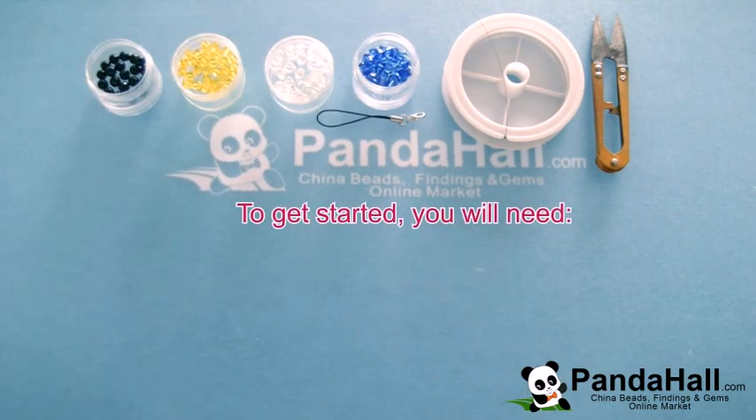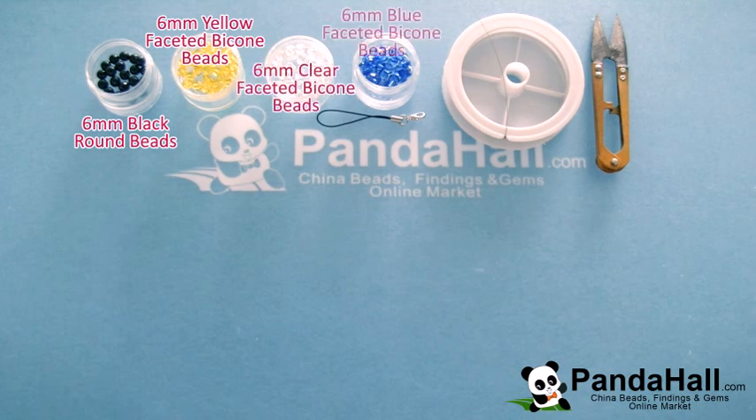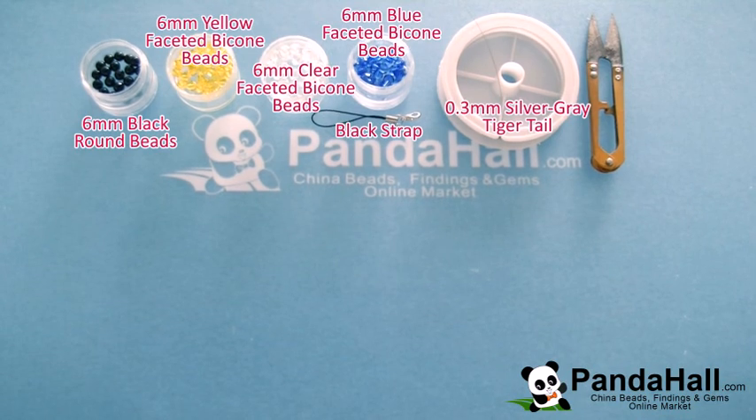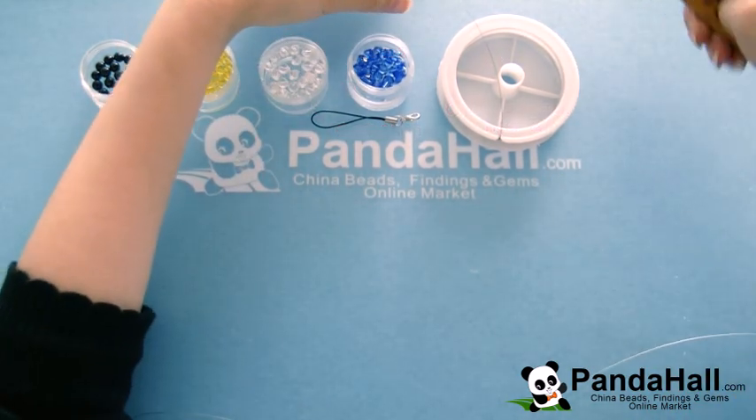To begin, you're going to need 6mm round beads, 6mm yellow faceted bicon beads, 6mm clear faceted bicon beads, 6mm blue faceted bicon beads, black strap, 0.3mm silver gray tiger tail, and stainless steel scissors. Get everything you need together and let's get started.